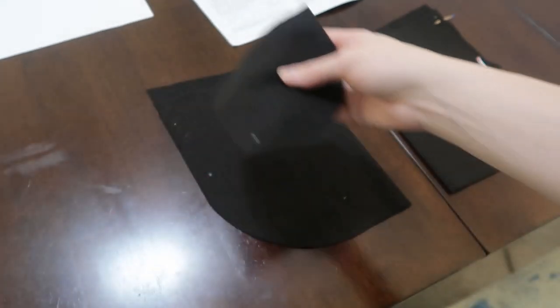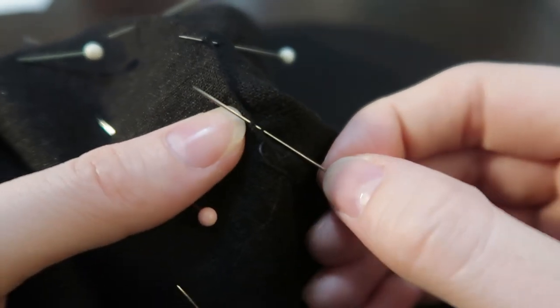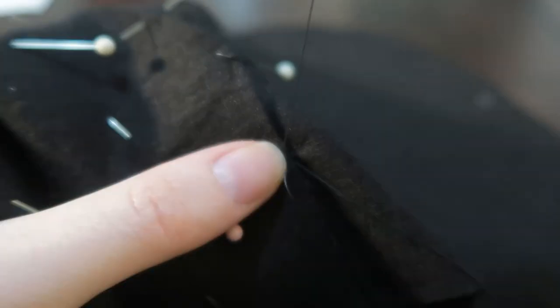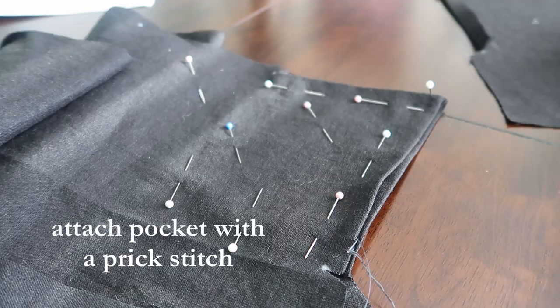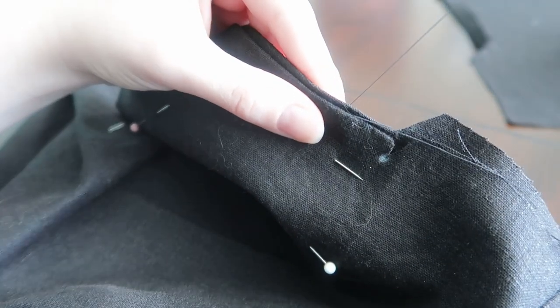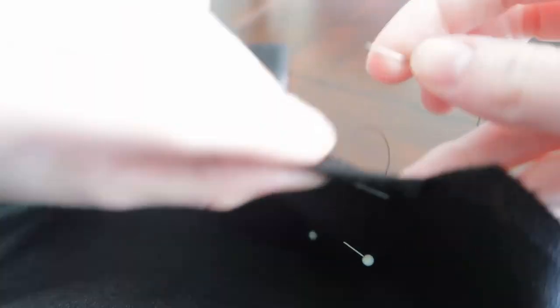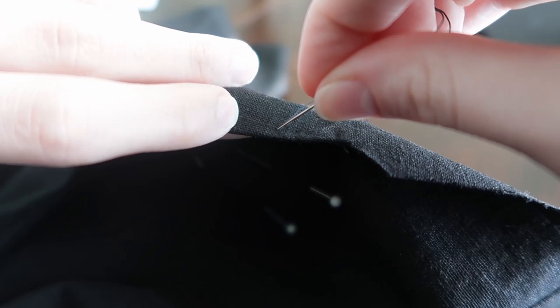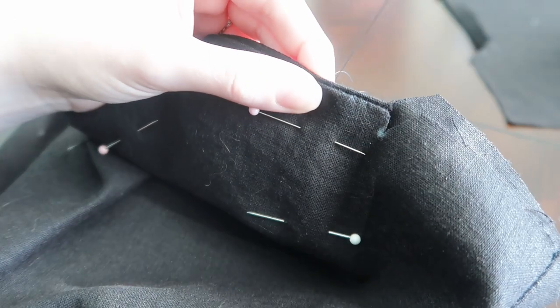I folded down the curved edge of the pocket facing a quarter of an inch, pressed that, and then attached it to the pocket with a hem stitch, which is basically just a felling stitch but without any of the folding. Then it was time to attach the pocket to the pants. Prick stitches are really simple — it's basically a felling stitch again, but instead of just catching the threads on the front, you push your needle all the way out the back, go over a couple of threads, maybe a millimeter, and come back out the front and catch the lining inset an eighth of an inch. It should look like a spiral felling stitch on the lining side and a tiny running stitch on the right side.